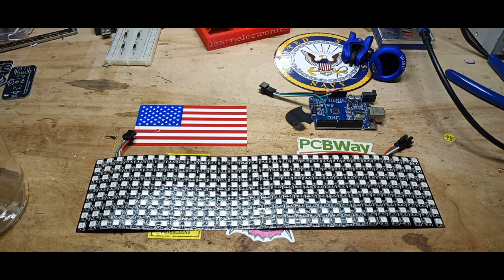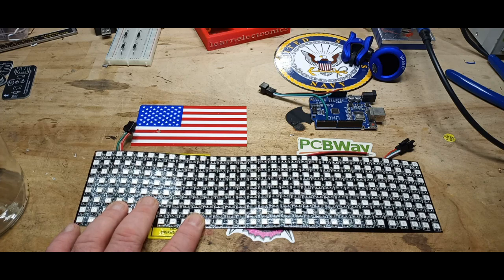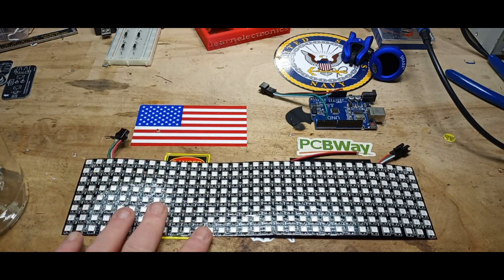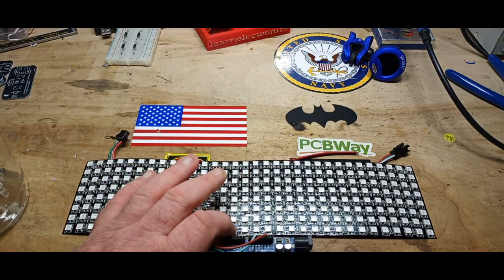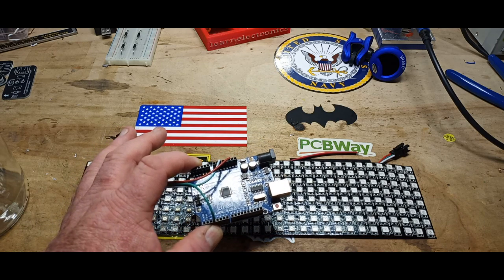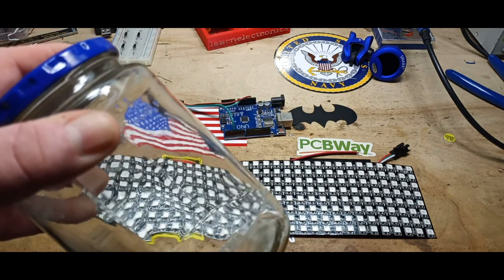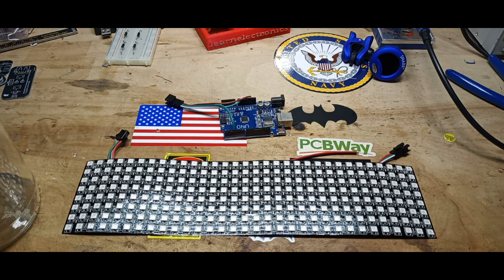Hey, what's happening guys? I've got a really easy project for you today that I think you'll find is pretty cool. You're going to need three things: a WS2812, also known as a NeoPixel Matrix — this is an 8x32, you don't need one this big, this just happens to be what I have — an Arduino, it doesn't have to be an Uno, you could use a Nano or probably a Micro too. And you're going to need a large glass jar that your strip can fit into. Let's go over to the Arduino IDE on the computer and talk about how to set this up. I think you'll get a kick out of it.